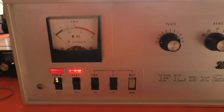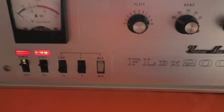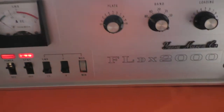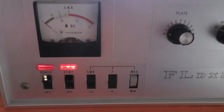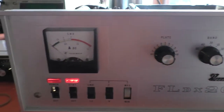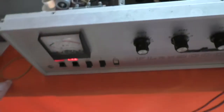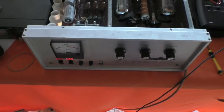Hello again and welcome to the VK6CS fun with amateur radio channel — putting the fun back into amateur radio. I was playing around over the weekend with my old valve amp, my FL-DX 2000 from 1967, and had a couple of good QSOs with it and got some good reports.